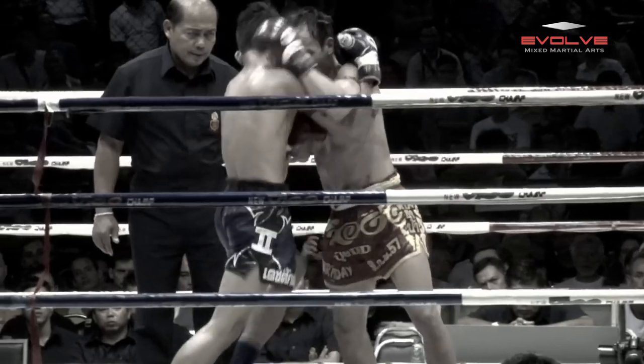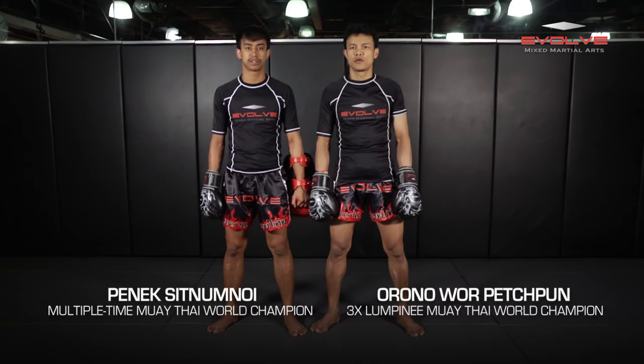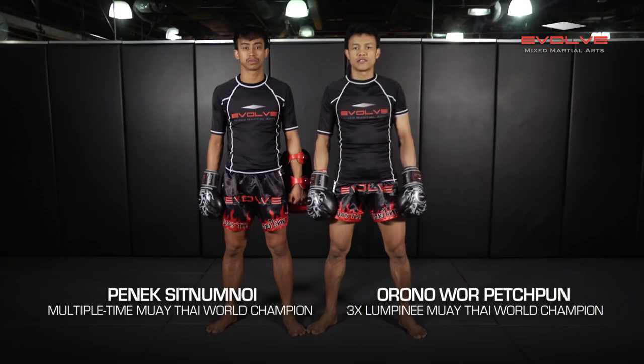Three-time Lumpini Muay Thai World Champion Orono War Petchpun demonstrates how Tong Pui De Nadi knocked out De Sakda Sitsong Pinong with an elbow from the clinch. I am Kru Orono, and with Kru A, we're gonna show you how Tong Pui De Nadi knocked out De Sakda Sitsong Pinong with a short elbow.